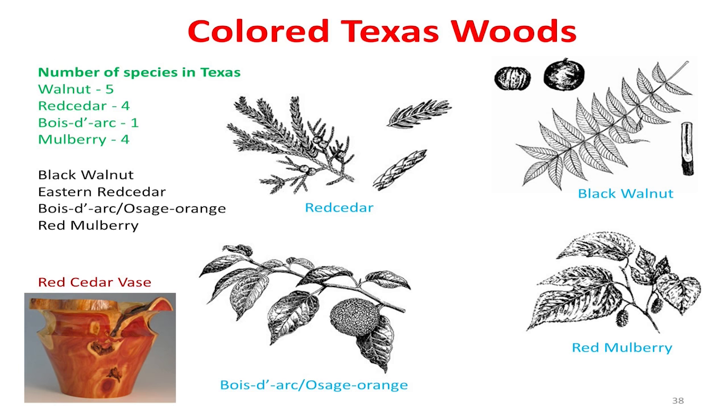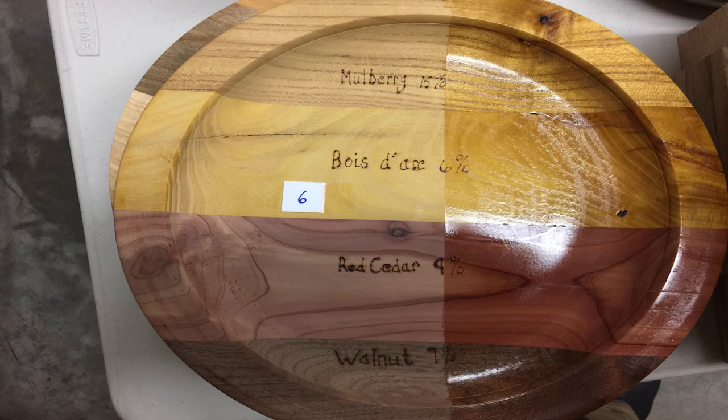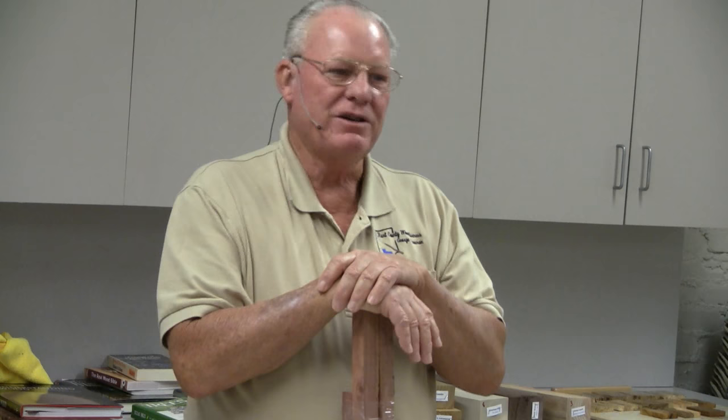We're going to talk about colored woods. What are our colors? We've already talked about walnut — that's our dark wood. We've got a redwood here in Texas. I've got a prize for somebody to answer this question — the redwood in Texas is called a red cedar mostly, right? But it's really a...